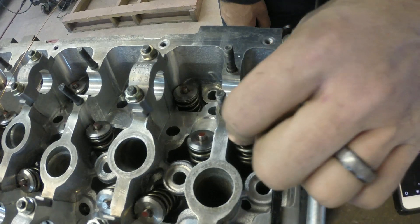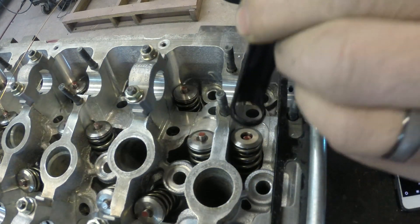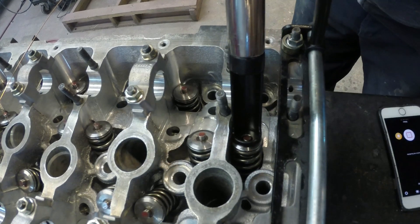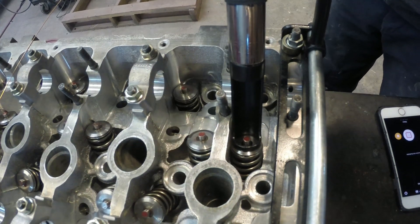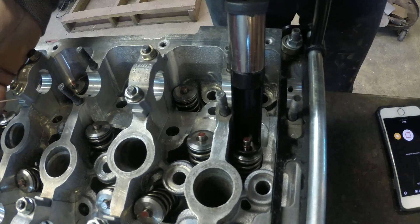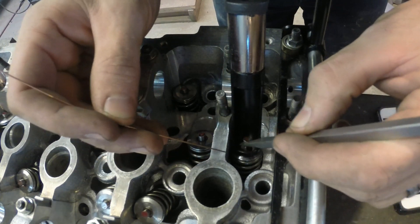So the spring just drops in, and the cap, and then set up the valve spring compressor.